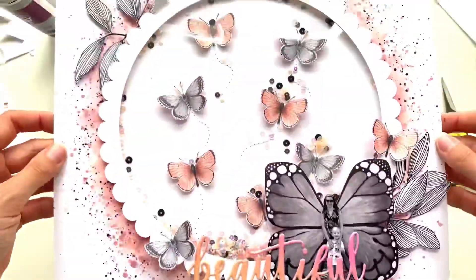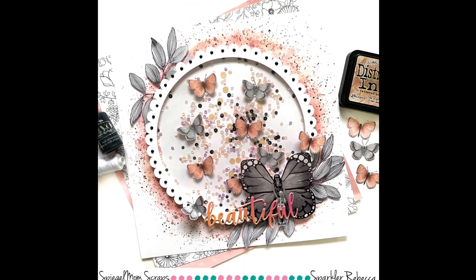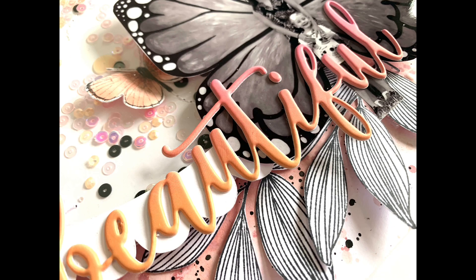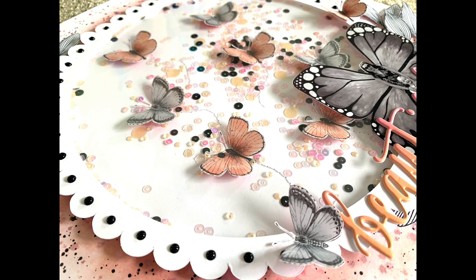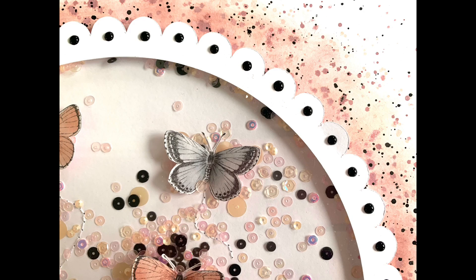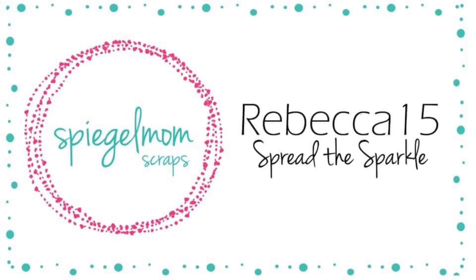I originally pulled out a grey metallic silver Nouveau drop but had a major fail - it was clogged so I put it in warm water, and when I took the lid off to squeeze it, it exploded everywhere on my clothes. Luckily it didn't go on my layout, so I went for the black instead. I went around and did a dab of black Nouveau drop on each of the scallops and then the layout was finished. Thank you for joining me - there's a link in the description for the store with an automatic 15% discount at checkout, and I'll also leave a link to our Spread the Sparkle Facebook group. See you next time!